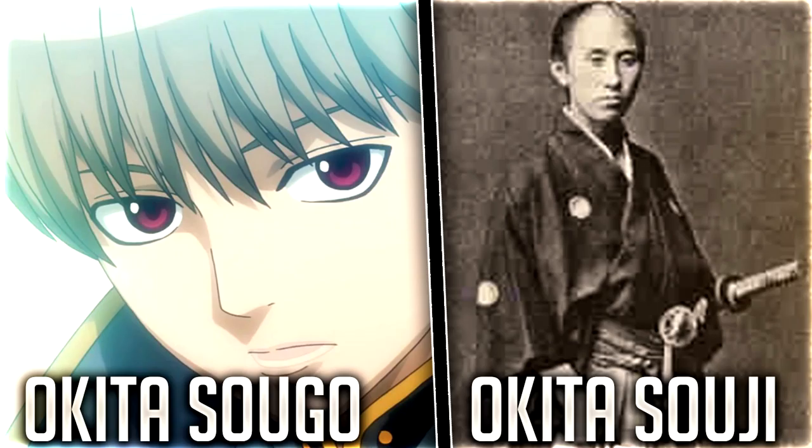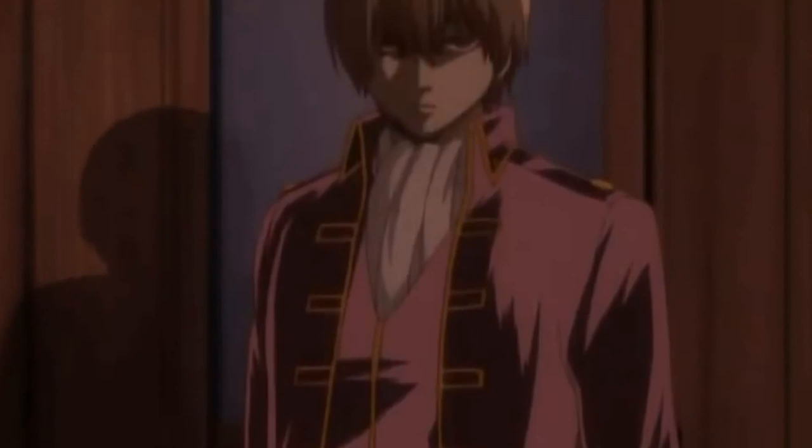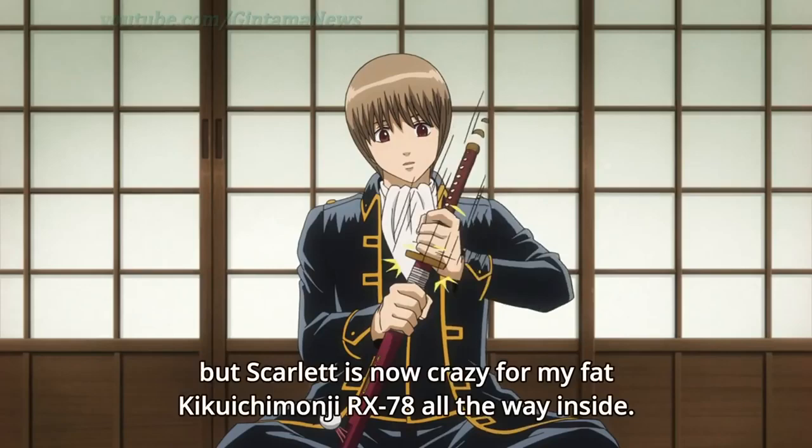Okita Sogo, who is based off of Okita Soji, was known to be a prodigy amongst the members of the Shinsengumi and one of the best swordsmen within the police force. It is rumored that he was known to wield a katana known as the Kiku Ichimonji, and in episode 334 of Gintama, Sogo bought the Kiku Ichimonji RX-78.